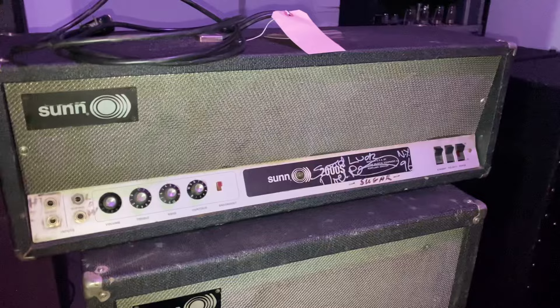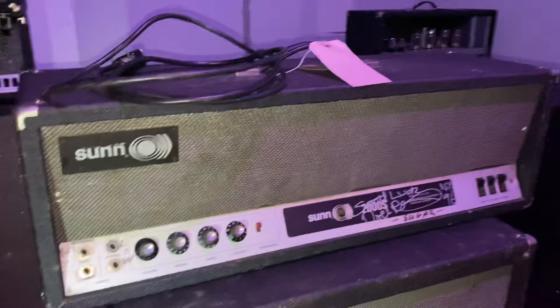It's just an incredible amp. I also have the cabinets too. And this is my Leslie rig right here — it's not Leslie's actual rig, but it's the same type of stuff.